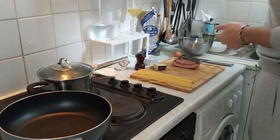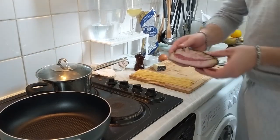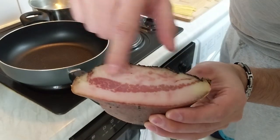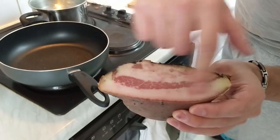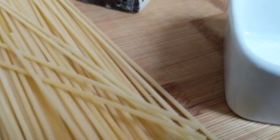Just remember that if you use guanciale, you don't need any other fat — no olive oil, no butter, nothing at all. Because all this is fat, and this will help you to pan fry the guanciale a little bit.